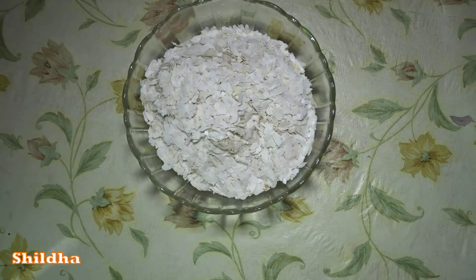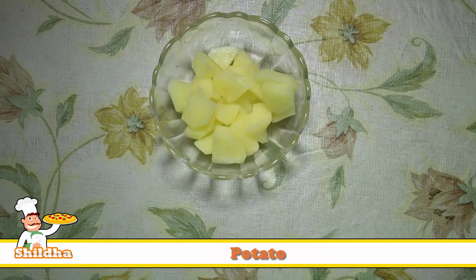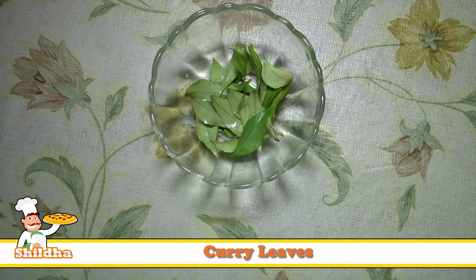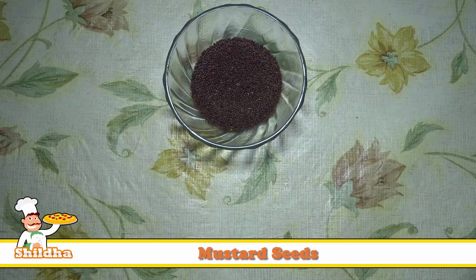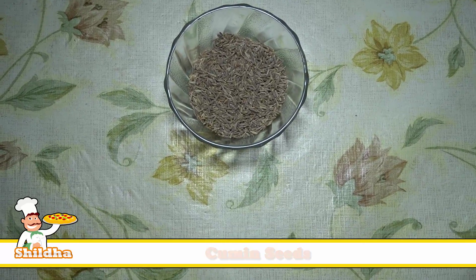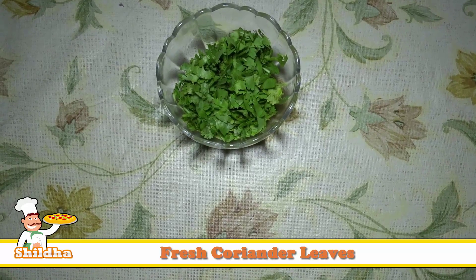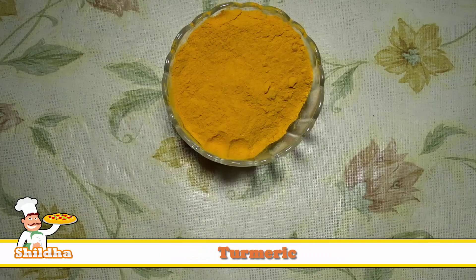Ingredients required for Poha recipe are 500 grams of Poha, potato, onion, green chilies, curry leaves, peanuts, mustard and cumin seeds, sugar, lemon, fresh coriander leaves, salt, and turmeric.